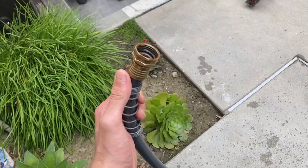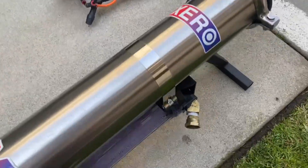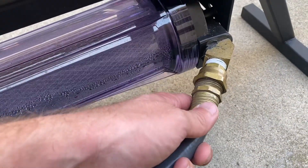How to hook up a water-fed pole. First thing we're going to do is hook this hose up to our water source. The other end of the hose is going to connect right here.